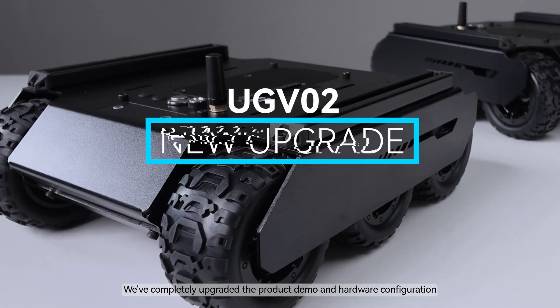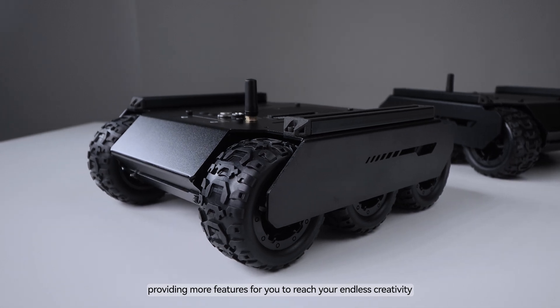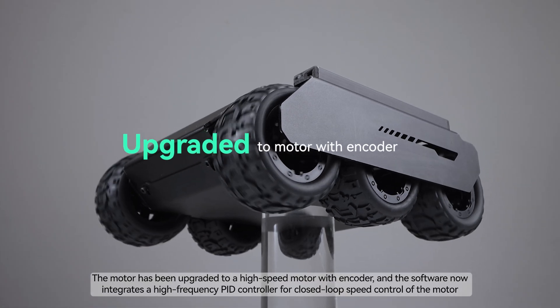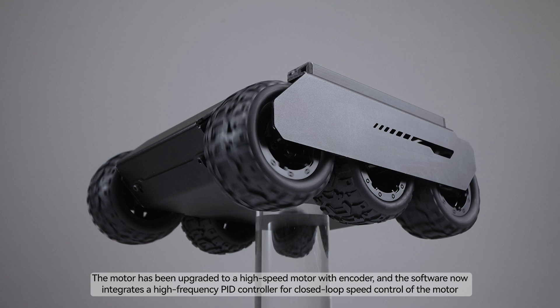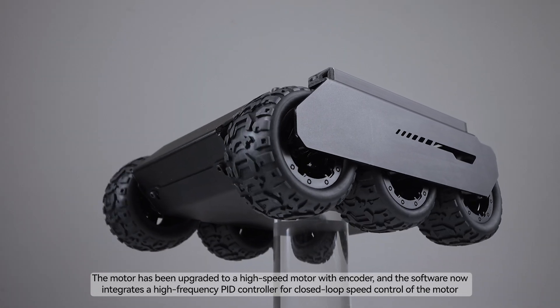We've completely upgraded the product demo and hardware configuration, providing more features for you to reach your endless creativity. The motor has been upgraded to a high-speed motor with encoder, and the software now integrates a high-frequency PID controller for closed-loop speed control of the motor.